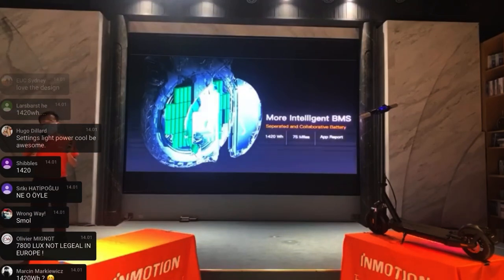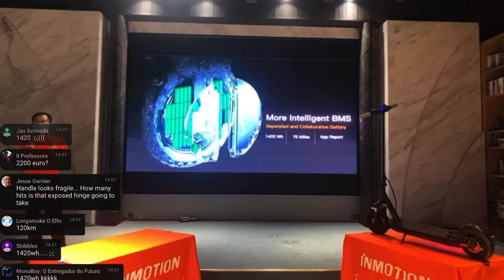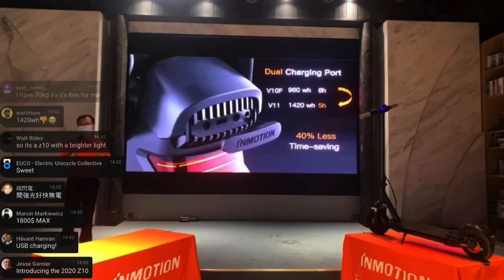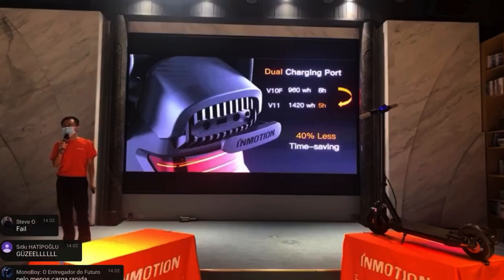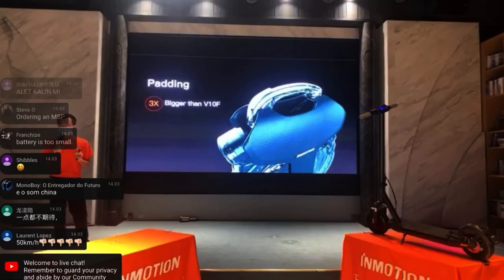The battery is 1,420 Wh, which is pretty decent — definitely the biggest one for InMotion right now and will give you a good distance. Compared to Gotway and King Song fans it may be a little below, but there's also dual charging so you can connect two chargers and charge the whole thing in five hours. Not crazy, but all right.